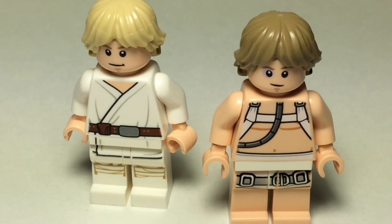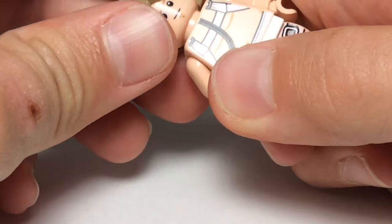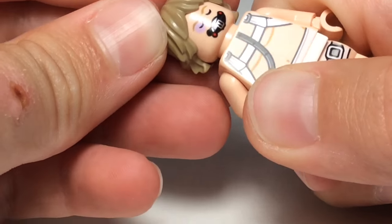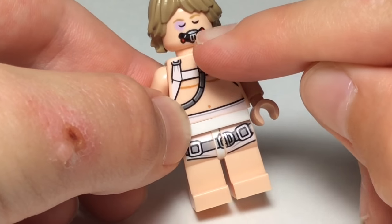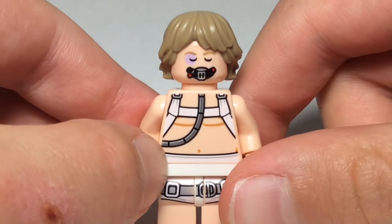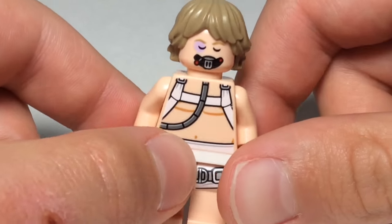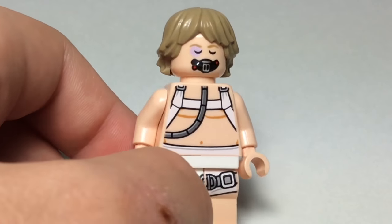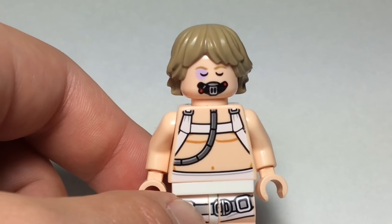And he has a double-sided face right here, which is where he has the tube going up in that mask, and he's asleep in the Bacta tank. Yeah, Bacta tank. Or the medical chamber. And I think the medical chamber is, like, a pretty big part in the set. Like, the biggest part, because it's called the medical chamber.